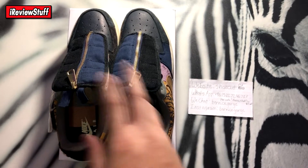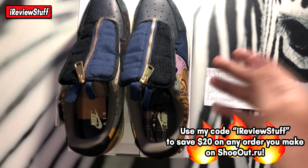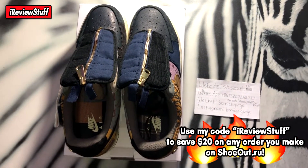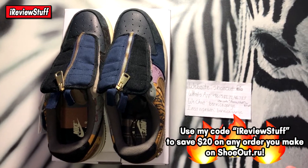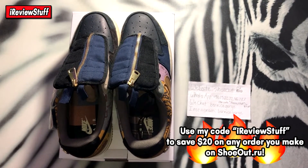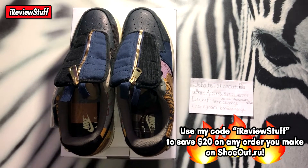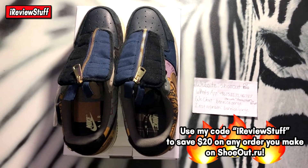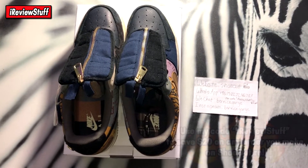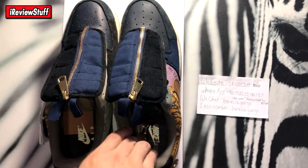The shipping on these shoes is about a week, give or take a week or two, and they should be at your house. That's how fast it got to me with EMS to Canada — pretty fast shipping. These are from Shoe Out, so you always get QC pictures before they ship. If you see any imperfections, let them know prior to shipping.